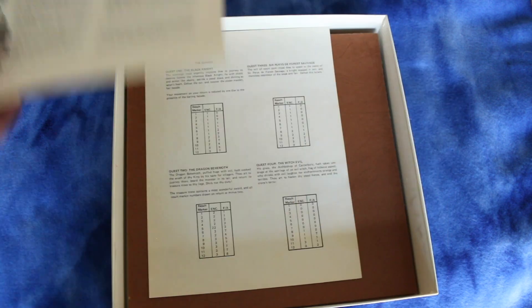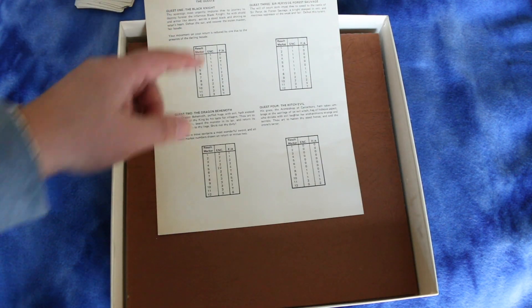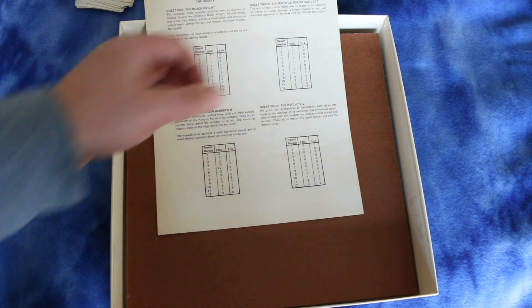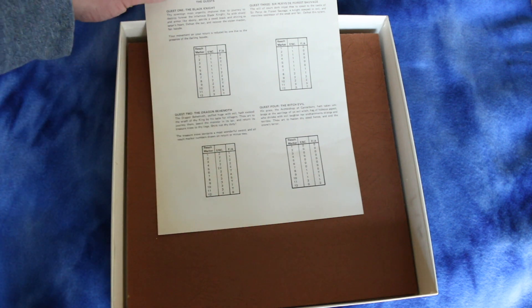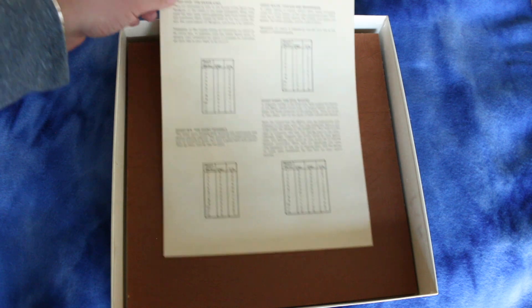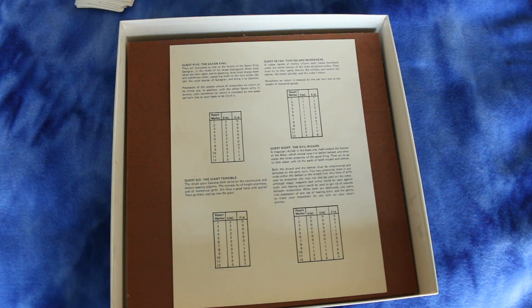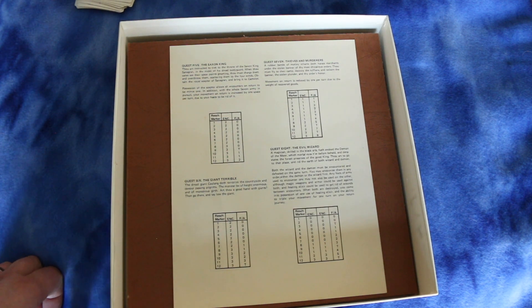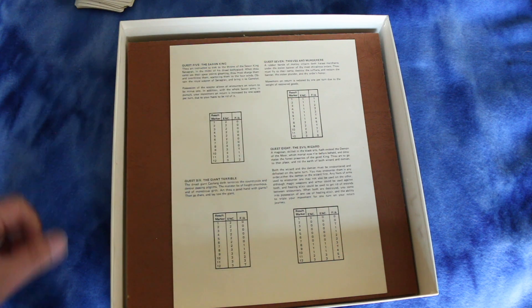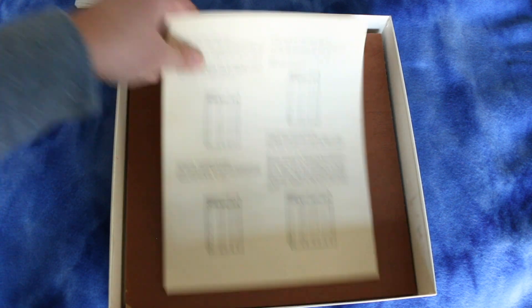There's some information on King Arthur and the Knights of the Round Table — the actual story. On this player aid card, the quests are listed: the first is the Black Knight, then the Dragon Behemoth, Sir Piri's de Forest Sauvage, and the Witch Evil. I'm sure some of this I'm mispronouncing — I apologize, I'm from Chicago. The fifth is the Saxon King, the sixth is the Giant Terrible, then Thieves and Murderers, and then the Evil Wizard.